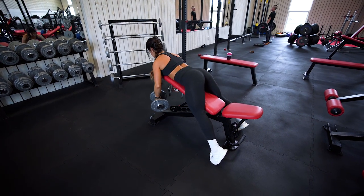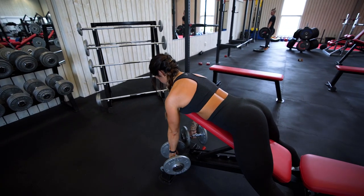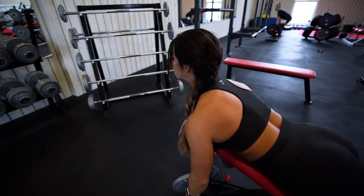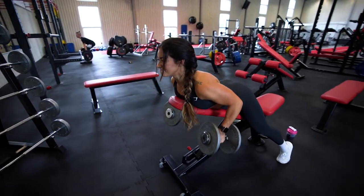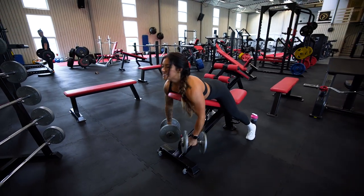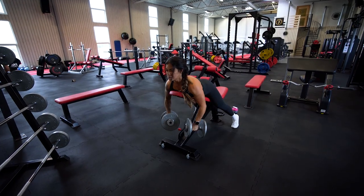As you can see I am rowing up the weights to the sides. If this is the first time you are trying out this exercise, I promise you that this will be one of your favorites, because the stretch you get when you're doing the exercise like this is amazing.